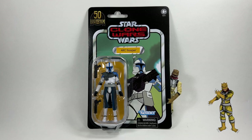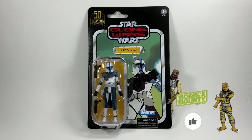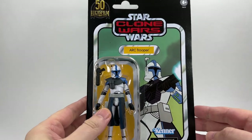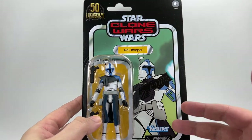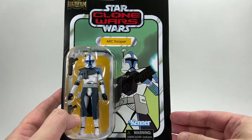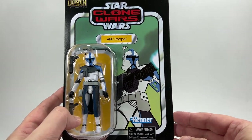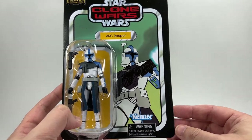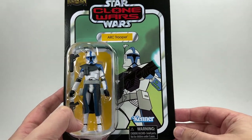Now I've got a few things to say about this figure, both from the quality of it and also from an accuracy point of view. But first of all we're going to get into the card back because if you're just into card backs, man this card back is beautiful. Look at the blue — it just pops really really nicely. I love the sort of turquoise colour cloud effect that's going on behind the character himself. But there he is from the Clone Wars animated series, the Genndy Tartakovsky mini series that was on Cartoon Network, looking pretty awesome.